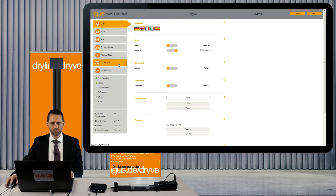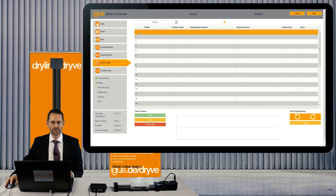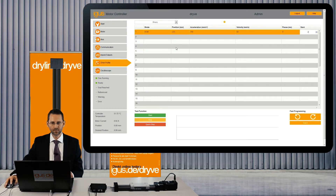We will go to the drive profile — here you set up all the movements. We will start in line number one with the homing procedure, which is there to find the zero point of the mechanic. We will drive to limit switch number one and use an acceleration of 750 and a velocity of 50 millimeters per second.